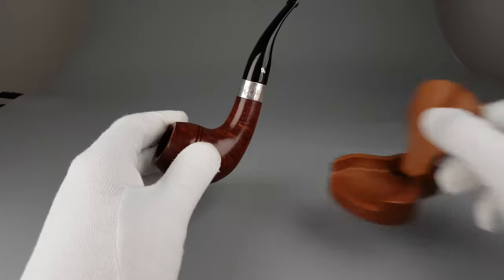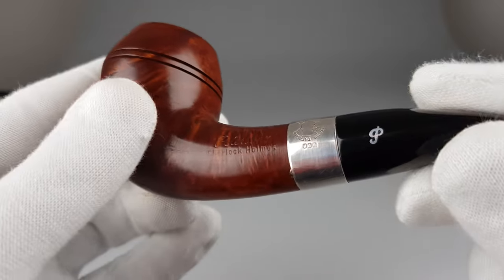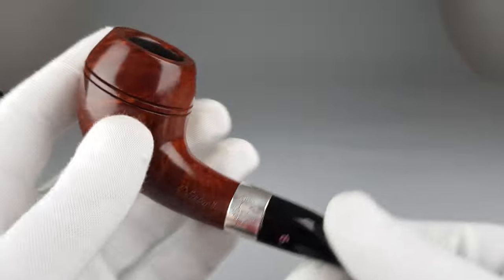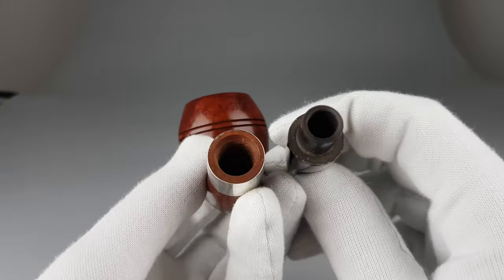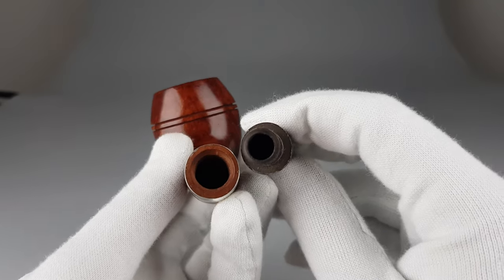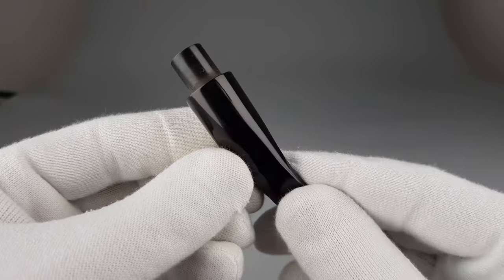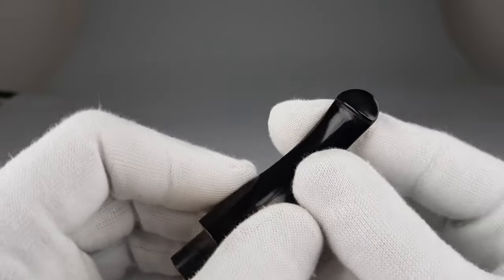I was really glad when I saw this pipe and the silver hallmark with the large E, because 1990 is my birth year. When pipes — especially Peterson pipes from this year — come up, I'm always looking at the possibility of keeping it.